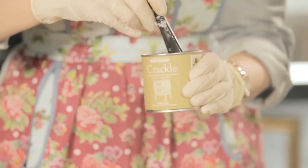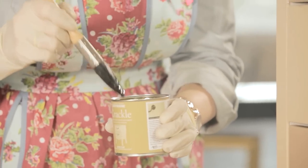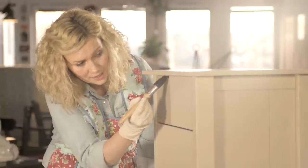Next we take the base coat of the crackle and we're just going to apply one nice even coat, following the direction of the paint strokes that you did for the base coating. Leave it to dry for an hour.